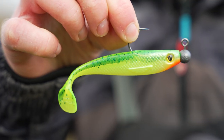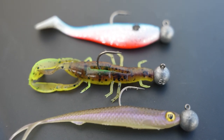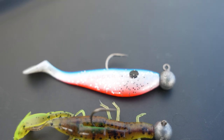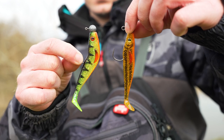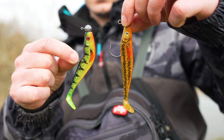When it comes to rigging the soft bait onto the jighead, the most important thing is to make sure the soft bait sits straight along the jighead. I've rigged up two bad examples of pro shads on the same size jighead, and now I'm going to show you how to rig up a soft bait onto a jighead properly.